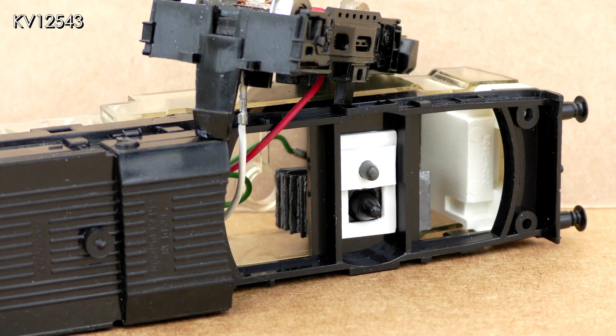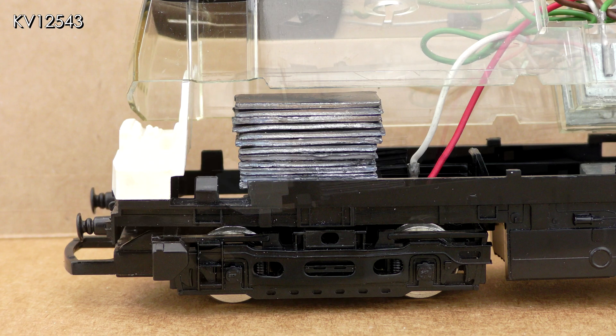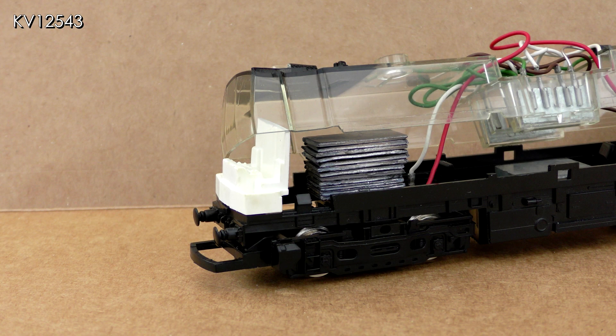It is thought that Hornby originally considered fitting a smoke unit to the Class 25. This would have been placed under the exhaust outlet in the roof, which is not in the center but offset to one side. The pivot was therefore offset to the other side of the chassis to help compensate for the now unequal weight distribution. The smoke unit was never fitted, so the uneven weight distribution remained. The simple solution therefore seemed to be to add some weight on the side of the chassis where the smoke unit would have been.